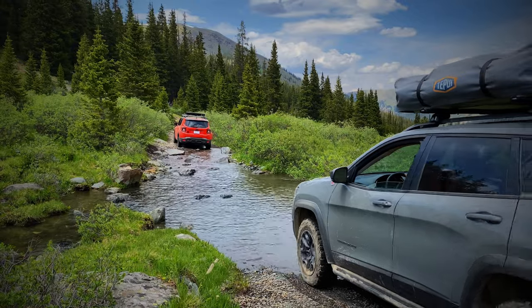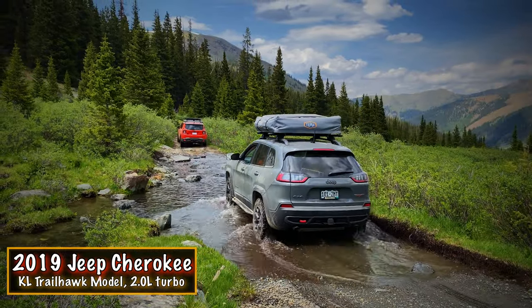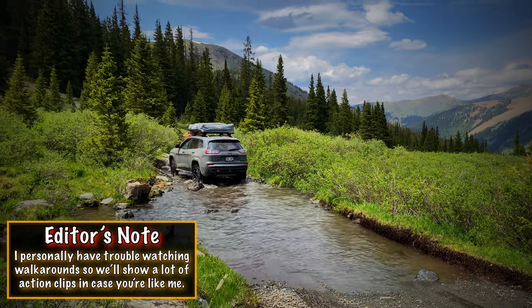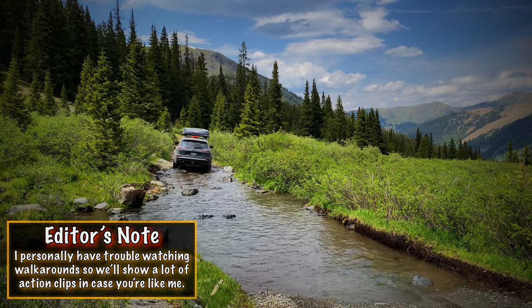Alright guys, now I have something special for you today. We are going to be talking to Sean and he's going to tell you everything about his KL Cherokee Trailhawk. We're going to talk to him about what he likes about the KL, what he doesn't like about it, what he's done to it and what he's recently done to it. So let's talk to him right now.